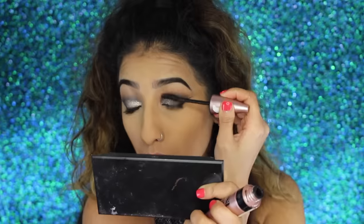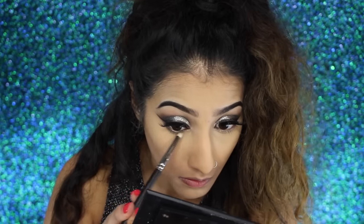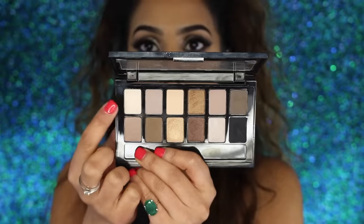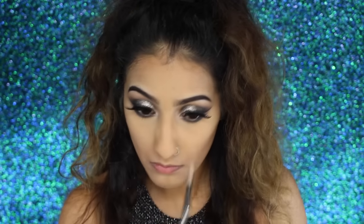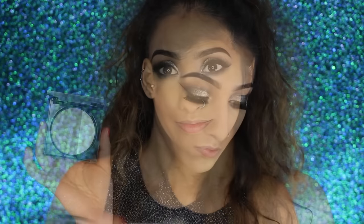I'm applying mascara - my Maybelline Lash Sensational - and for falsies I have my Eylure number 140 lashes, which I applied off camera. For my lower lash line, I'm taking that dark brown and black eyeshadow from the Maybelline palette and blending and smoking it out. Then I'm taking the light shimmery shade from the same palette on the inner corners of my eyes as a little highlight to open up and brighten the eyes.